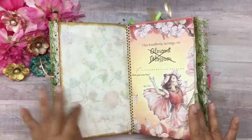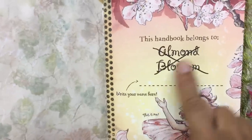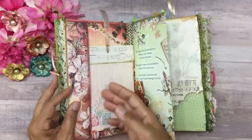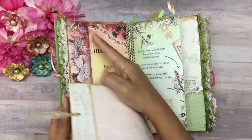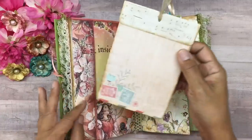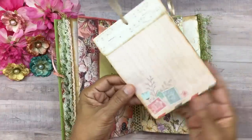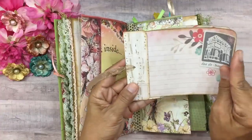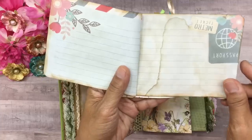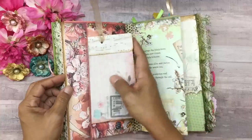The paper here is light enough that you could journal on it. This is really cute because it says 'This handbook belongs to Almond Blossom' - it's crossed out and you could put your name in. This is one of the pages, and it's actually larger than the book, so I just folded it over and created a little pocket where I could put some journaling notepaper. I created this using some dyed paper to make it look old - you can tell I really did coffee stain this one. The stain looks really nice on these sheets.